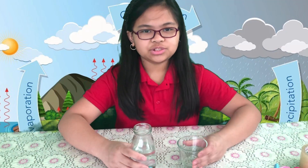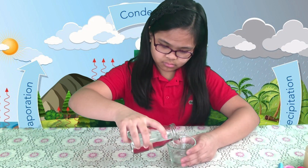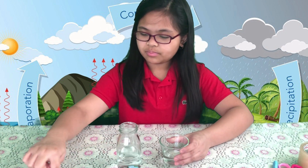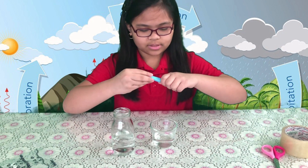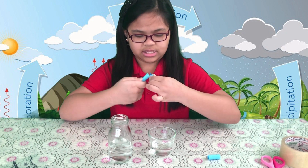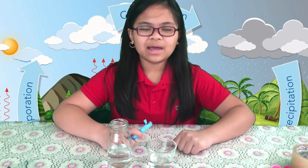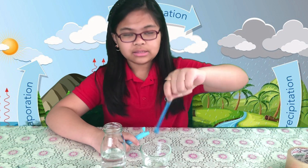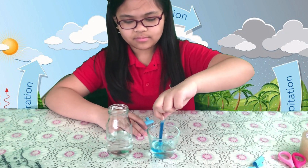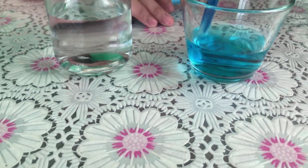The next step is to color the water. First, we need to pour the water in this cup. This should be right about enough because you don't want to fill this part. Now we will get this marker and remove the top part so we can get the ink. We will now be coloring it with this blue ink. Remember to touch it at the edge so your hands don't get any of the blue pigment. Just wave it around like this. Do you see that nice baby blue color?